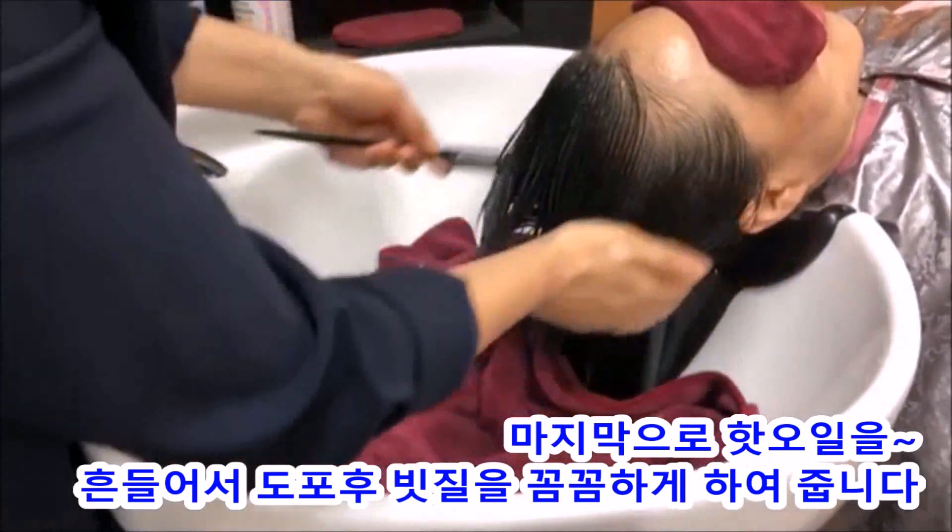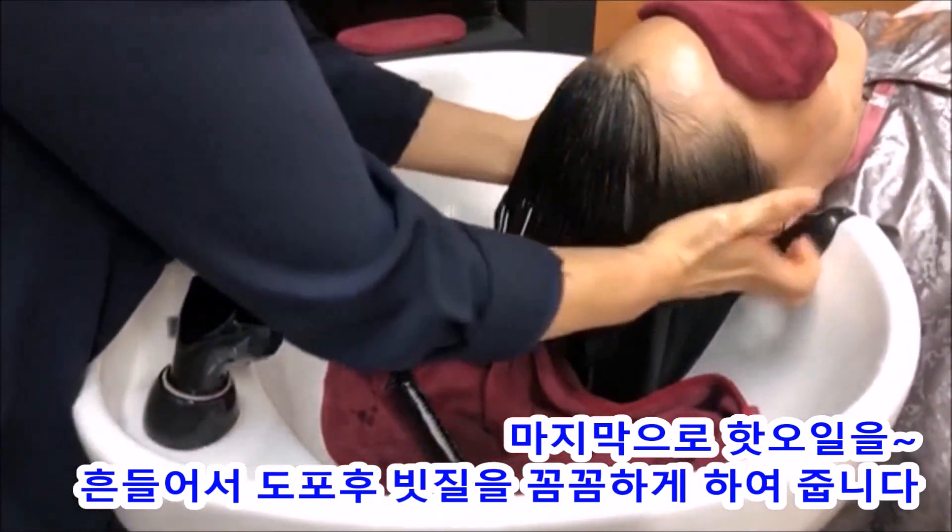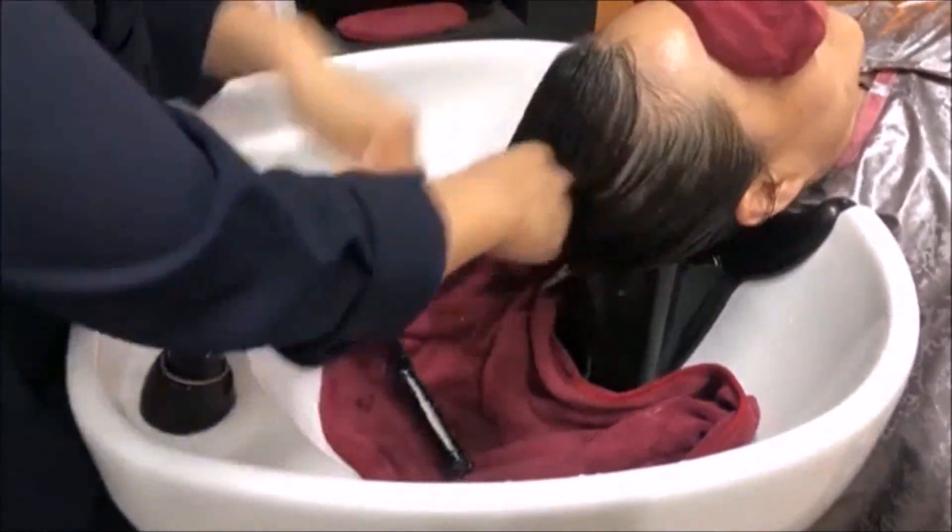If you want to take it out, I'm going to take it out. I'm going to take a look at the back of the shop. Here we are — let's look at the back.